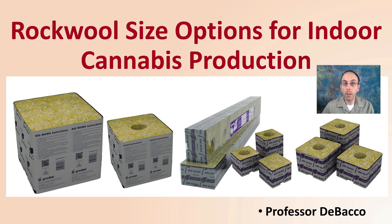In this DeBacco University video, I'm going to be going over rockwool size options for indoor cannabis plant production — it may be just more than what you're thinking of. A lot of growers use rockwool at the early stages, but did you know it can be used throughout the full grow cycle?